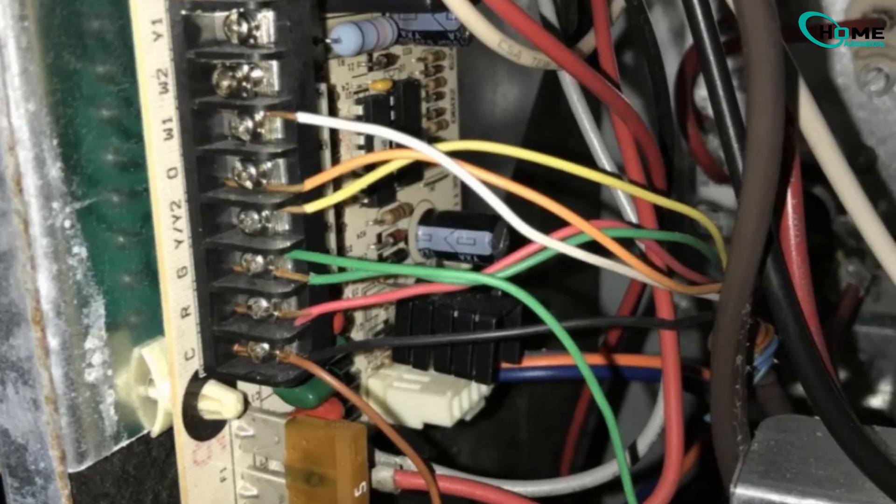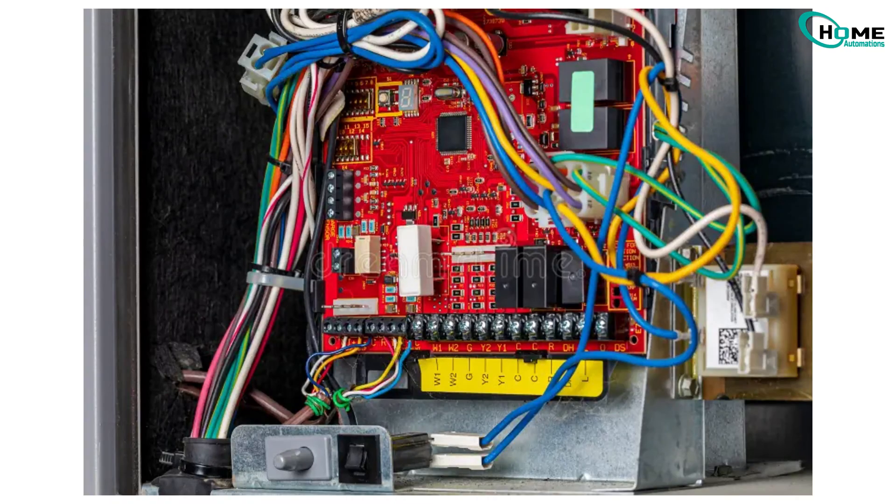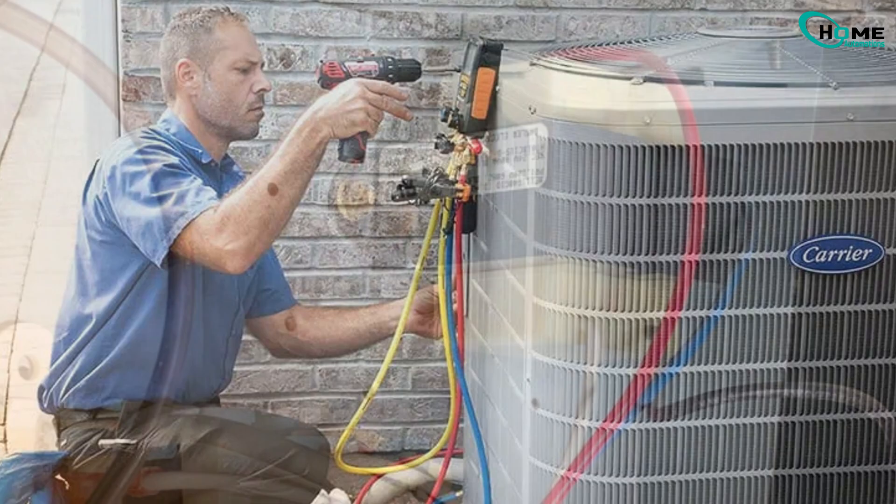If none of these steps worked, the issue might be deeper in your HVAC system. Things like a failing control board or an old transformer that isn't delivering enough voltage can cause this error. These parts usually need a technician to diagnose and replace.